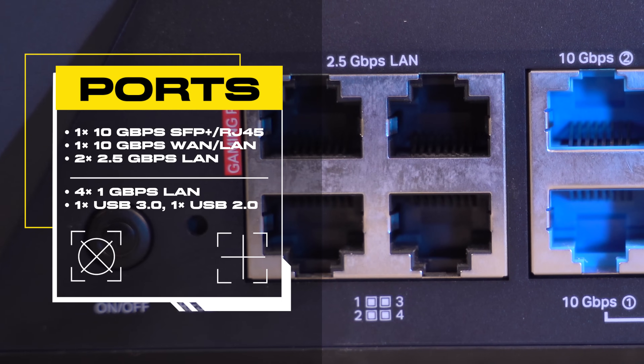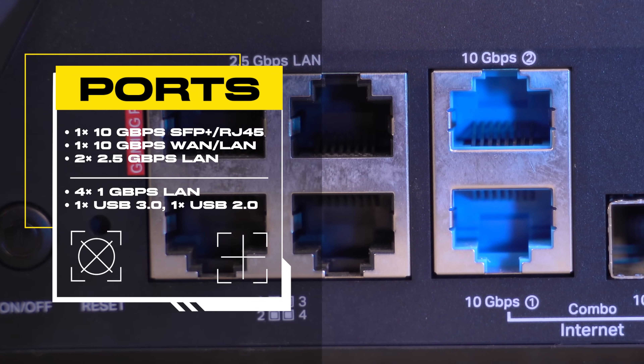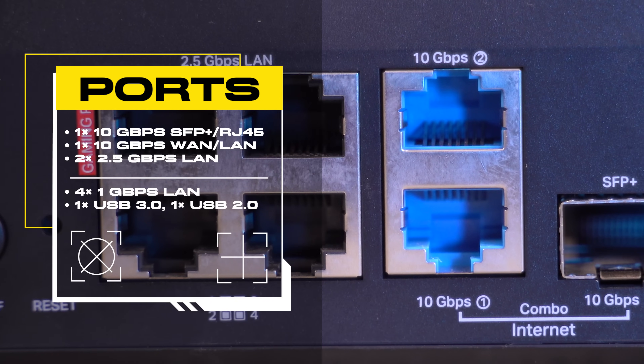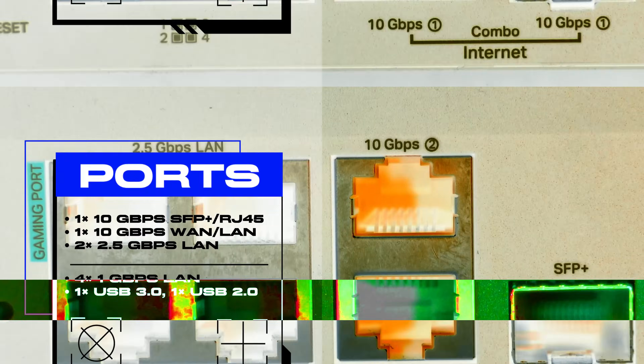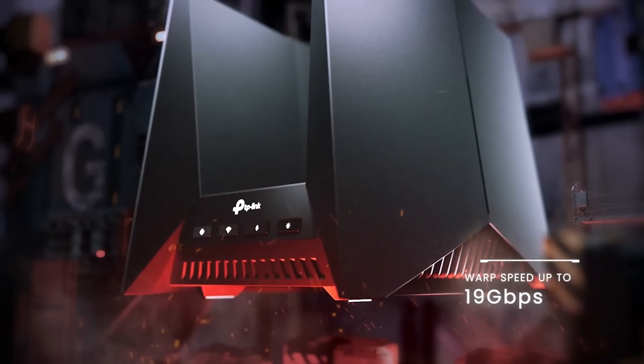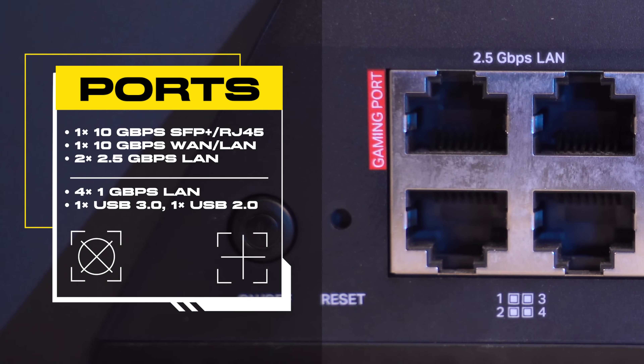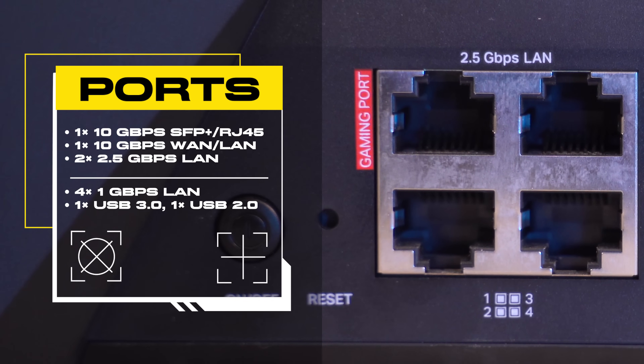There are a collection of LAN ports: one 10 gigabytes per second WAN/LAN port, another 10 gigabytes per second SFP+ / RJ45 combo WAN/LAN for 10 times faster data transfer speeds — and that's how TP-Link touts this router for speeds of up to 19 gigabytes per second, which is hella insane. You also have four 2.5 gigabytes per second LAN ports with aggregated speeds of 5 gigabytes per second, and a USB 3.0 port.